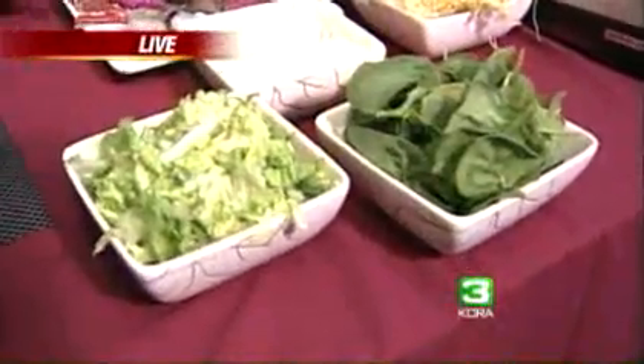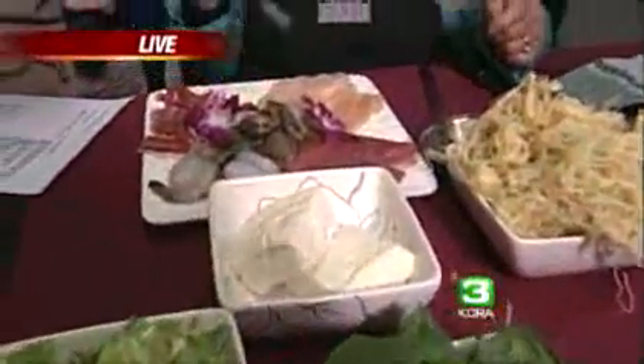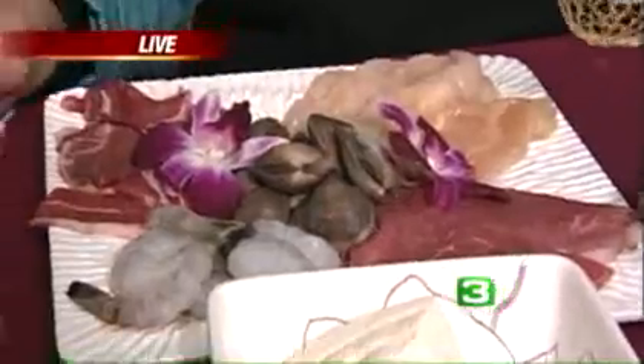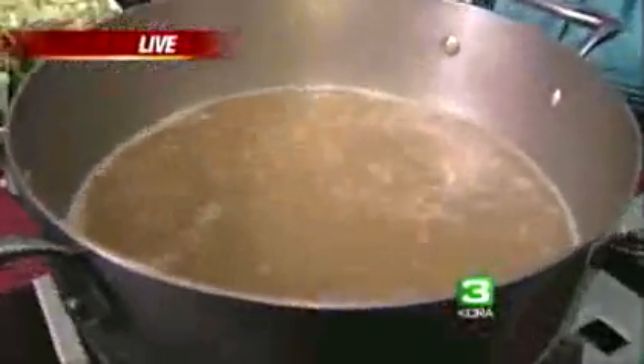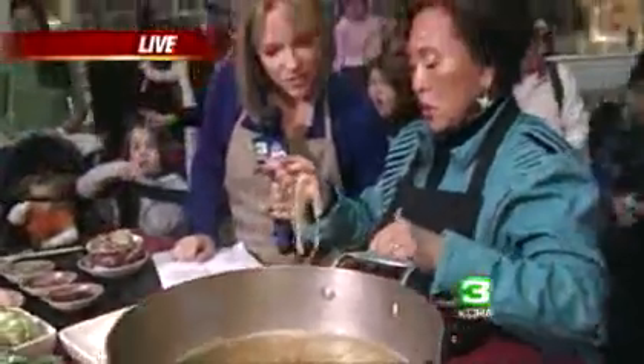So what do you have here? I have beef, I have lamb, I have chicken, I have shrimp, and I have clams. What you do is you just put in the ones that cook the longest first. The most important is the chicken — you have to slice it really thin because it takes a longer time. Normally you have a little shallower part and then you just put it in there and let it soak in the boiling broth.